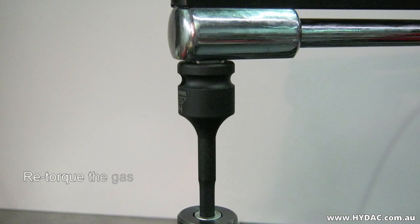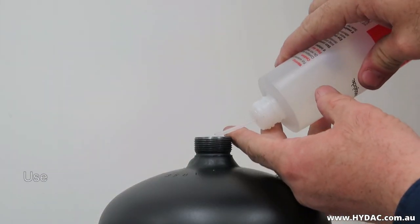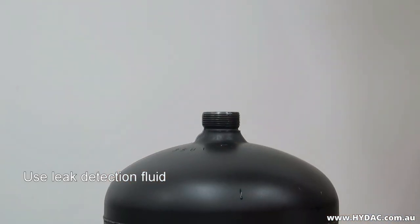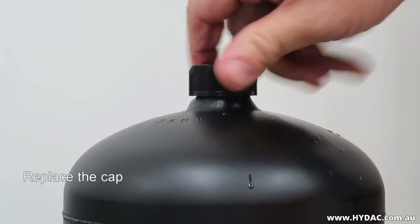Re-torque the gas sealing screw to 20 Nm. Use a leak detection fluid to ensure that there is no gas escaping from the accumulator. Replace the plastic protective cap.